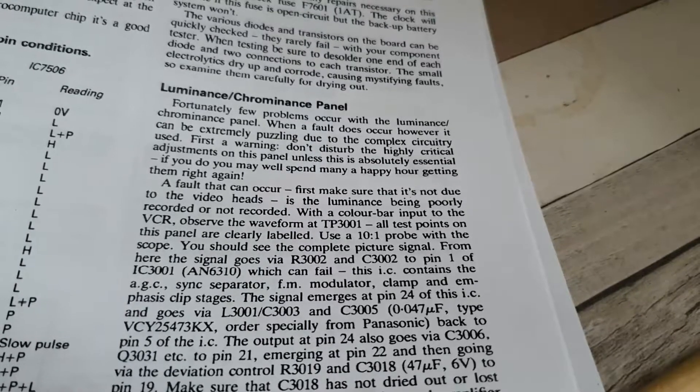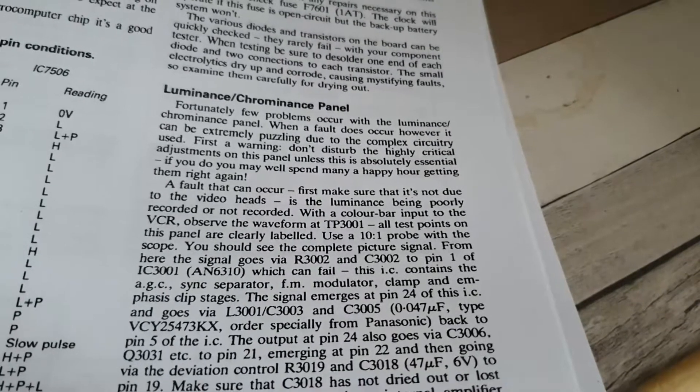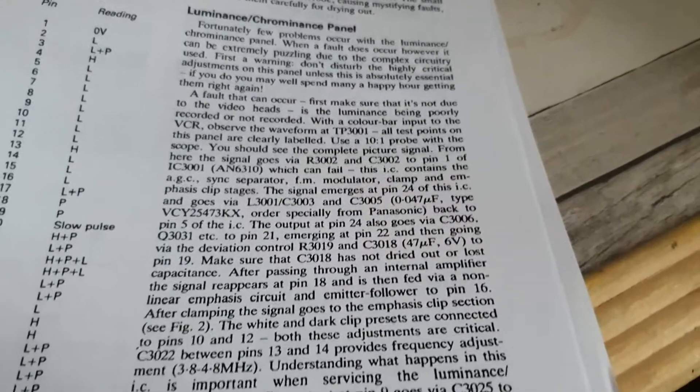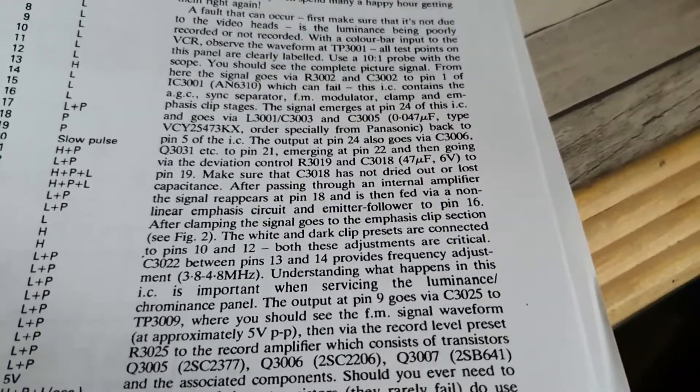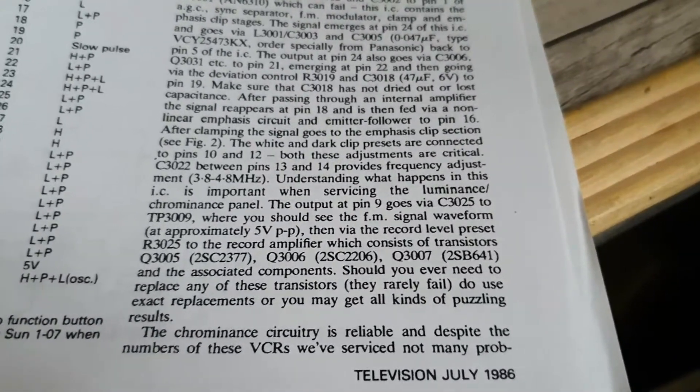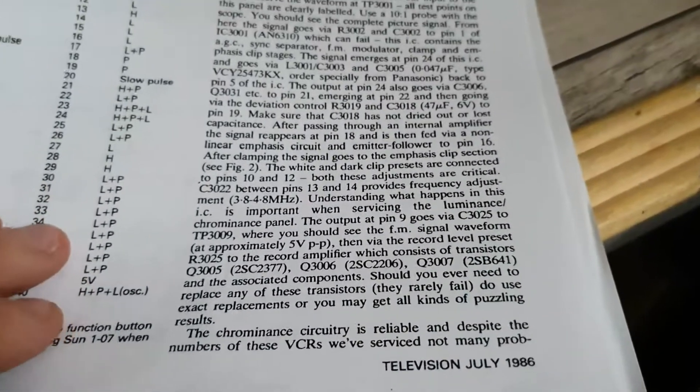It says with a color bar input to the VCR, observe the waveform - but I don't have an oscilloscope so I can't do that. It would be interesting to see if feeding a color input in via RF does actually generate a color picture on the screen.